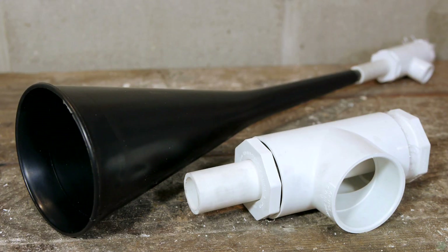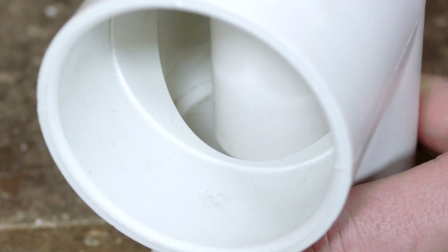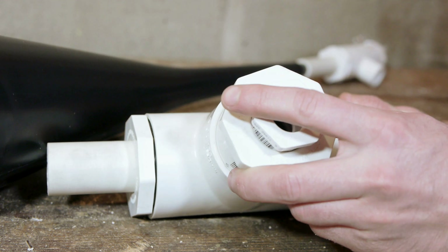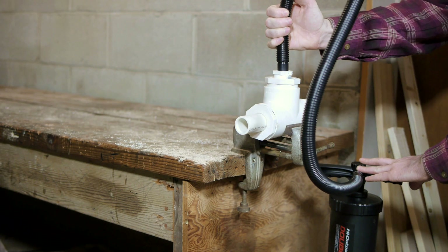Larger versions of this horn can be made by simply scaling up the size of the components. This one uses a two inch tee with a one inch inner barrel. The only additional parts are a few reducers to bring the larger fitting size down to match the one half inch air hose.